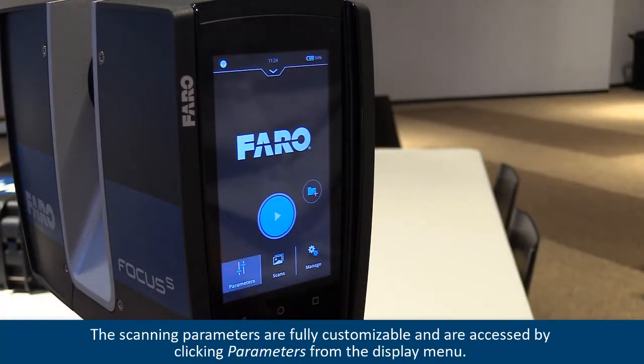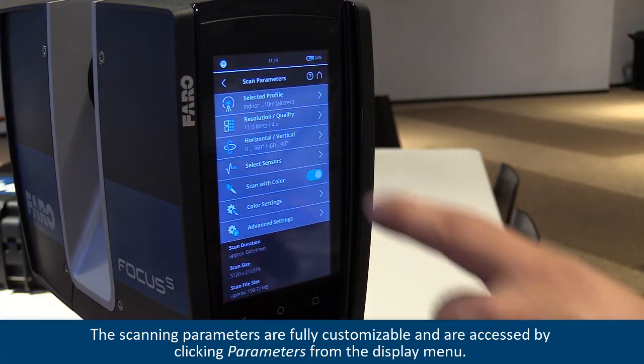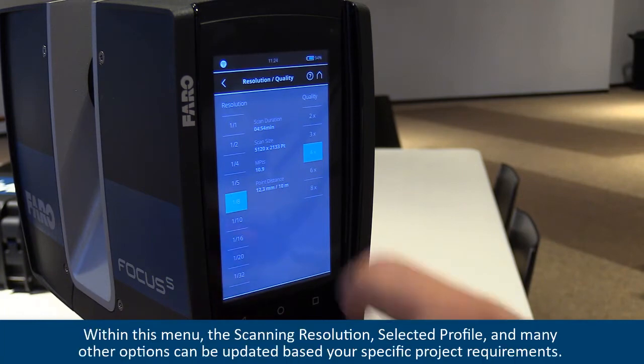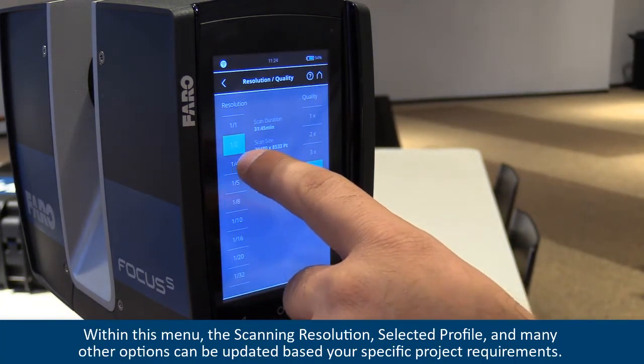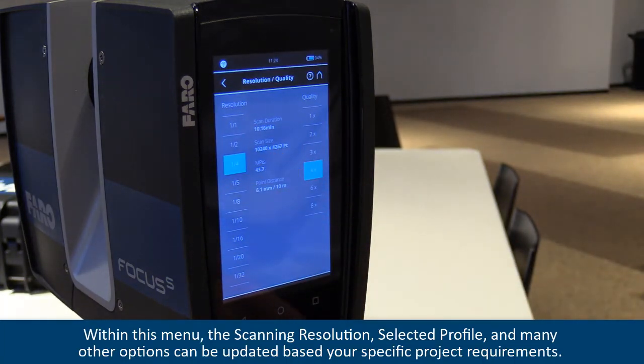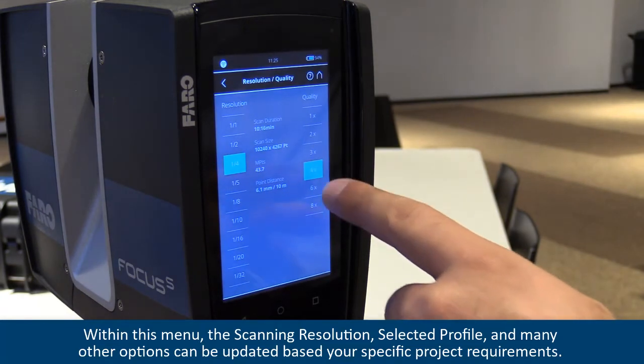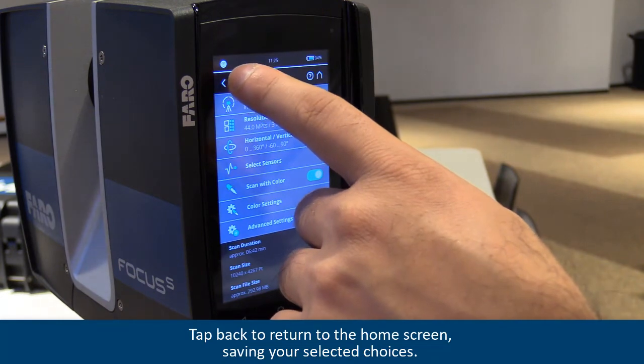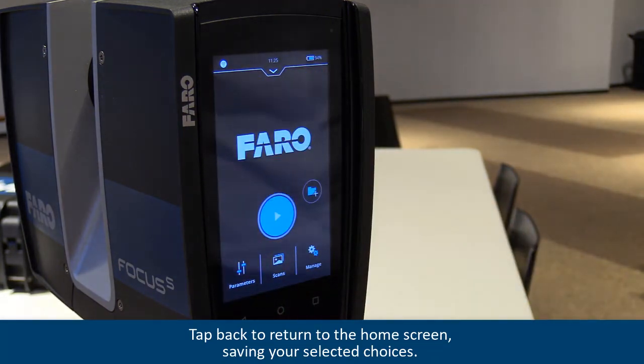The scanning parameters are fully customizable and are accessed by clicking parameters from the display menu. Within this menu, the scanning resolution, selected profile, and many other options can be updated based on your specific project requirements. Tap back to return to the home screen, saving your selected choices.